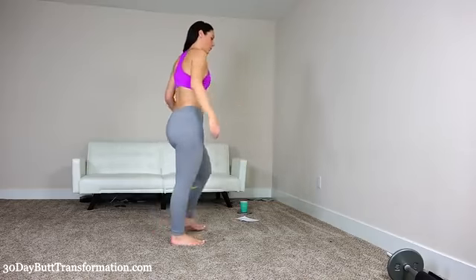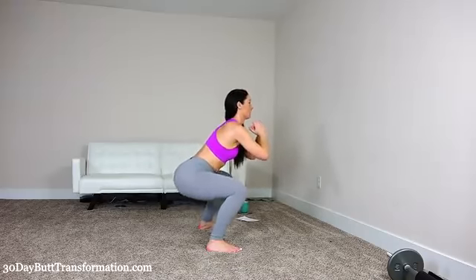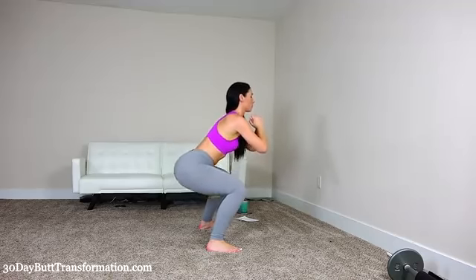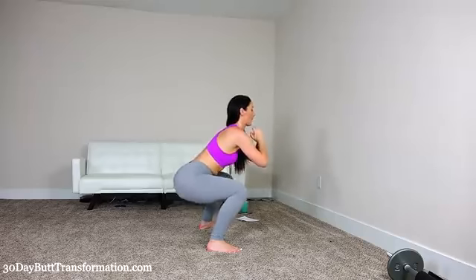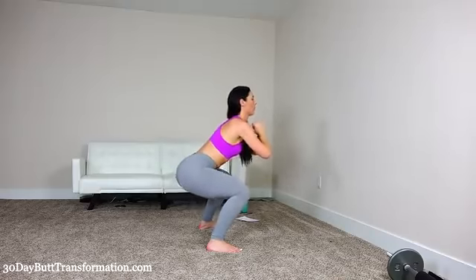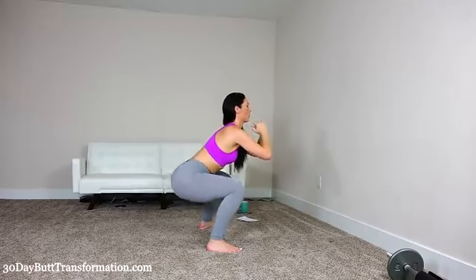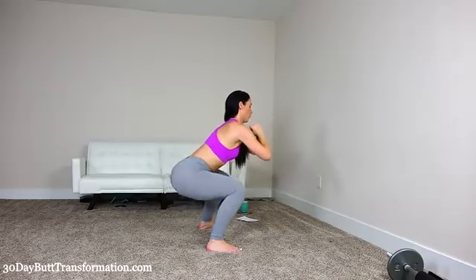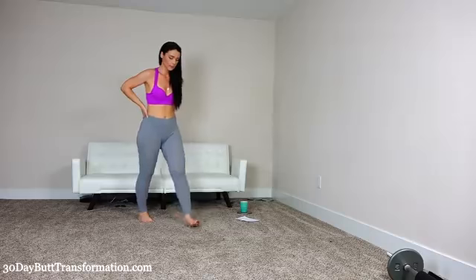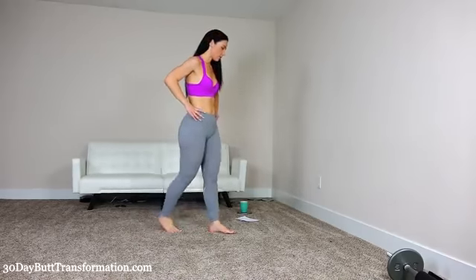Let's begin. Get into squat position — you're going to stay low and bounce as much as you can. I'm passing 30, keep it going. 50. All right, 70. We're going to rest for 90 seconds — that was really intense. Good job. However many you were able to do, as long as you push yourself as much as possible, that's what I want from you. Take your rest — 90 seconds.